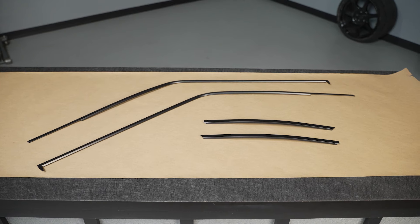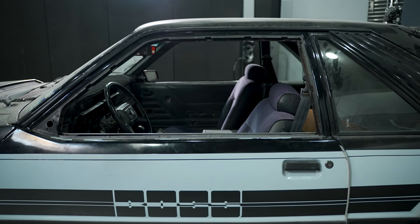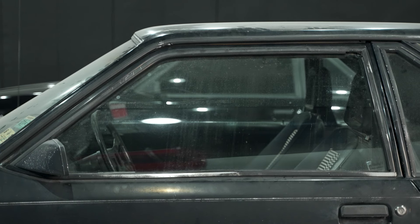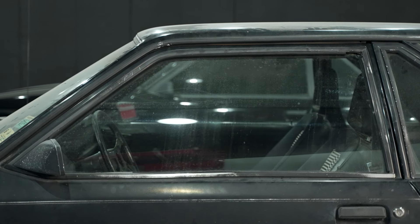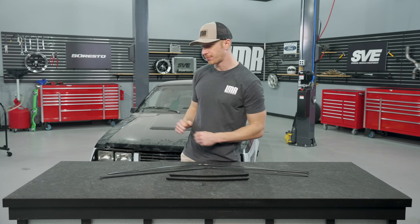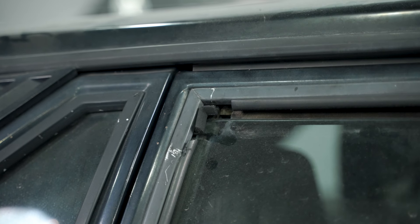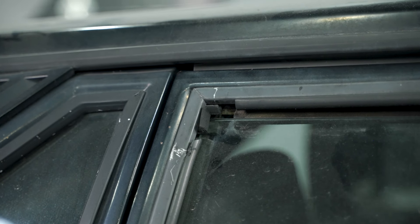For those of you wondering why you probably need run channel trims, I think it's quite simple. This is a Fox Body Mustang we're dealing with — they're either missing or they're damaged. How these get missing is pretty obvious: they get taken off and never get put back. The way they get damaged could be from somebody in there with a slim jim, prying and prodding on it, which can dent the aluminum, previous hail damage, and just overall carelessness.